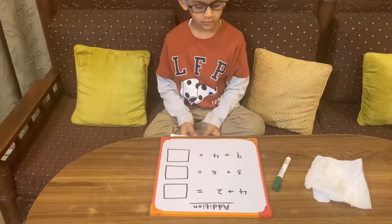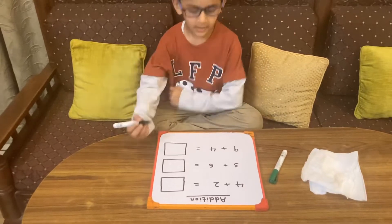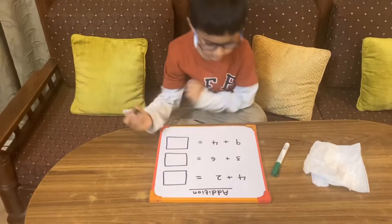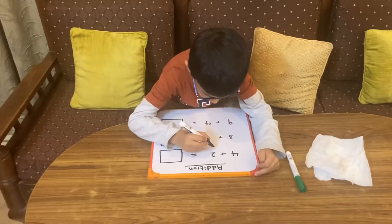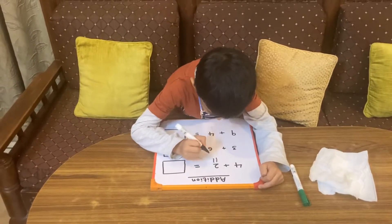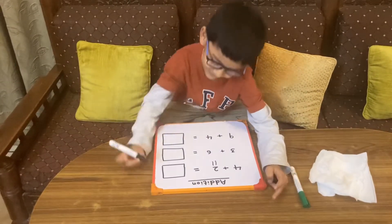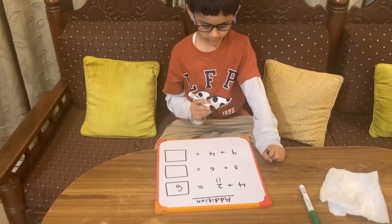Four plus two — which is the smaller number? Okay, I will make two lines. Very good. Five, six. Six is the answer.